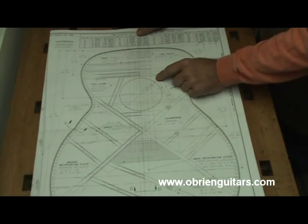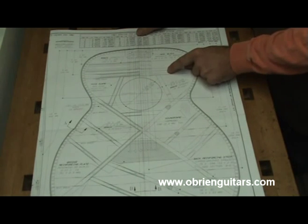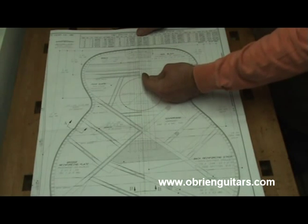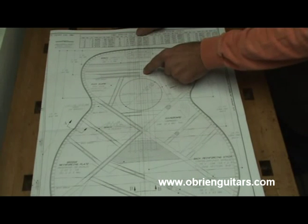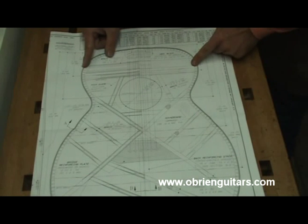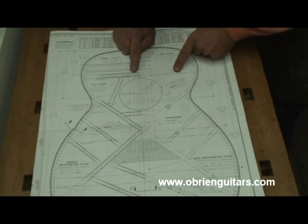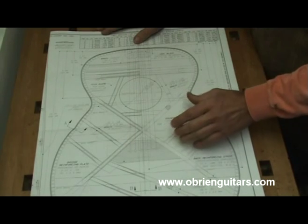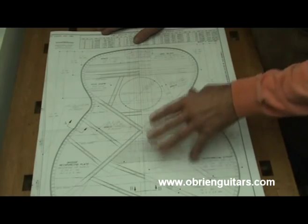For example, the upper transverse brace on this plan calls for 13 millimeters wide by 13 millimeters tall. I think that's a pretty important brace, and I also drill a hole in it to access my truss rod from the sound hole in, so I beef that up just a little bit. Also, the tongue depressor — as I like to call it — on the plans shows it going way out wide. I bring it in and bump it right up against that upper transverse brace. So I'm going to go ahead and start cutting braces and talk to you about it as I do it. When we actually go to glue them on, I'll give you a better description of what I'm doing.